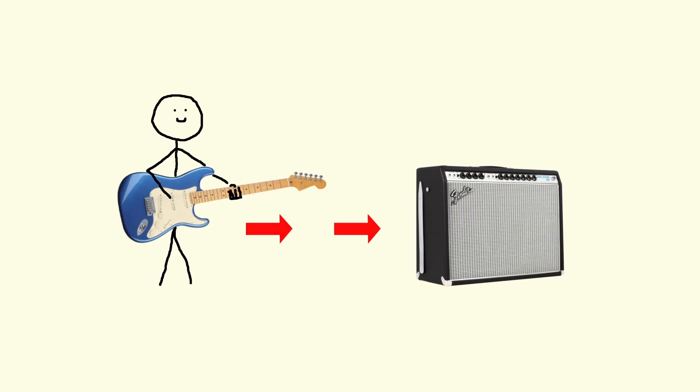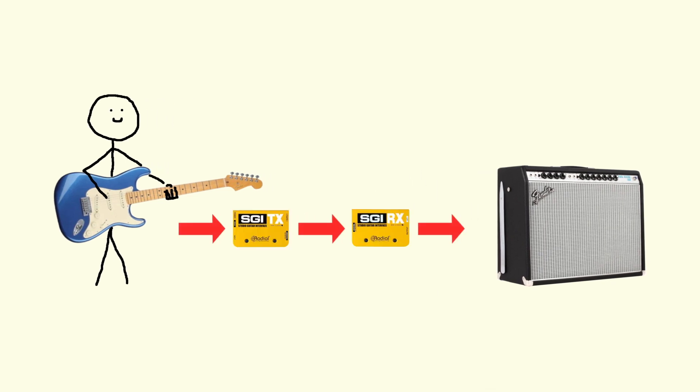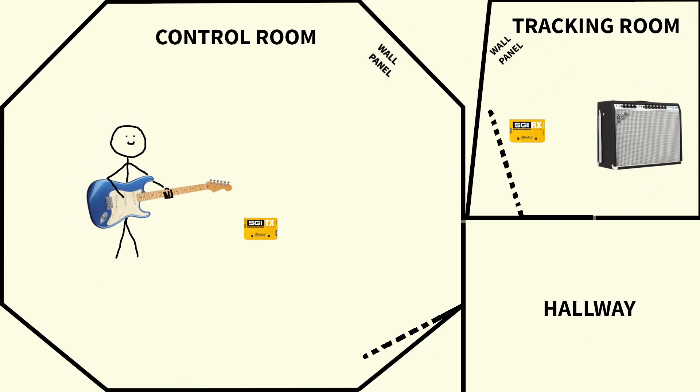We're going to do a demonstration using the camera audio. First, we're going to play guitar directly connected to the amp. Next, we're going to play through the system right in front of the amp. And last, let's listen to it from room to room through the SGI system.